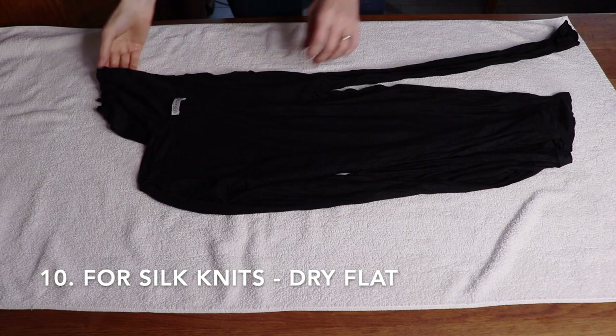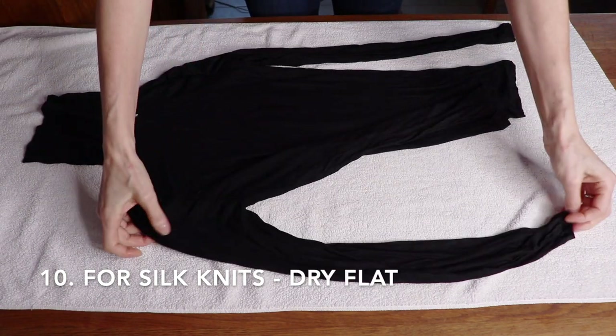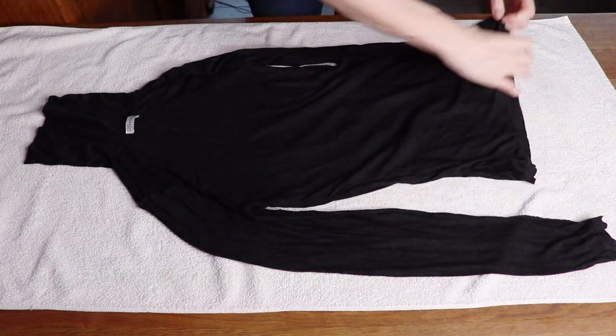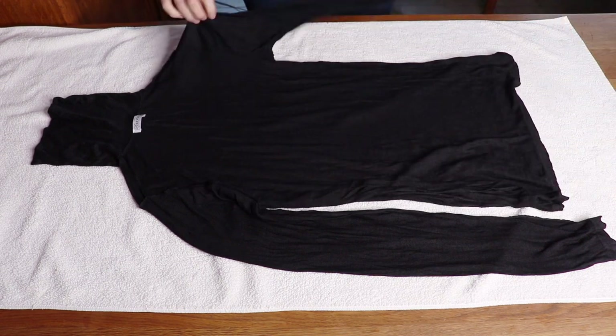If you have a knitted silk item, like this black knitted crew neck top, it should be laid flat to dry. You can use a drying rack or basket if you like. And this is my brand new turtleneck in knitted silk — it is very fine, very luxurious to the touch, and can be worn with so many other items.